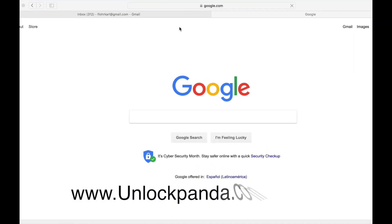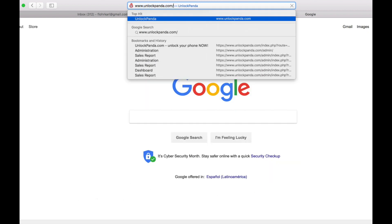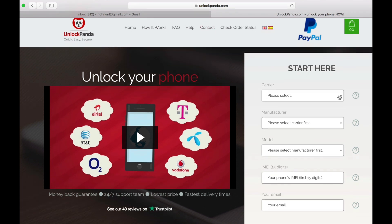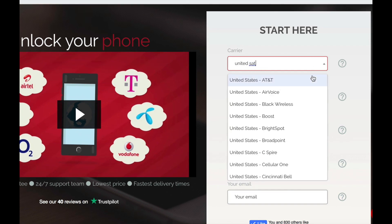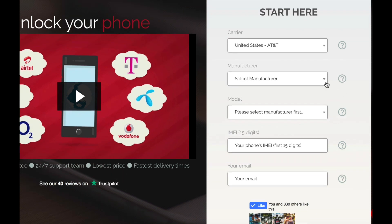Now go to your computer and go to the website unlockpanda.com. In here we will have to provide some information about the mobile phone. First let's enter the original provider — this is the carrier which the phone is currently locked to. In my case it's United States AT&T.